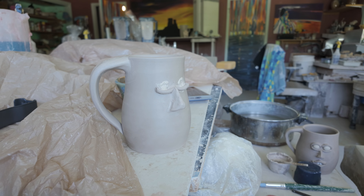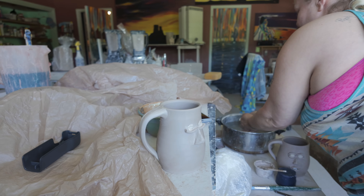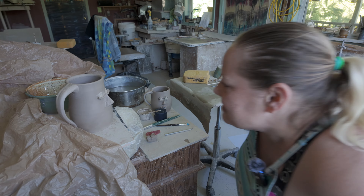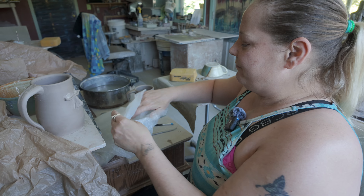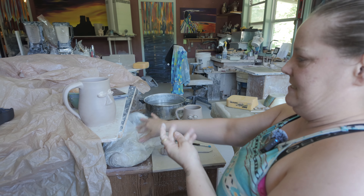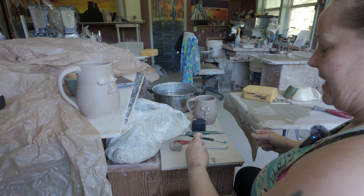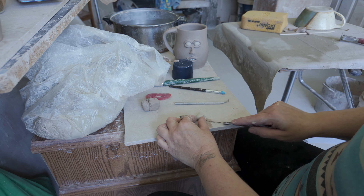Before you touch any other clay, you have to wash your hands and make sure you have all the gray off before you touch the white clay. And this is for the eyes — just kind of round it. Then what you want to do, so you get the same size on each eye, is just kind of cut it in half, like that right there.